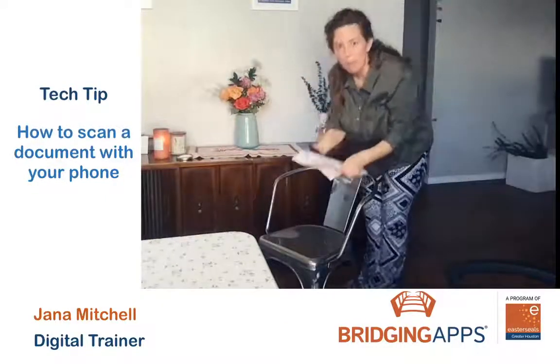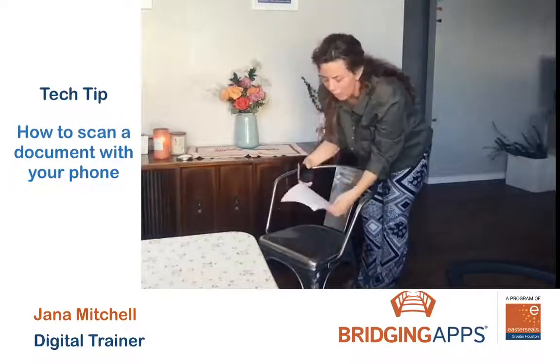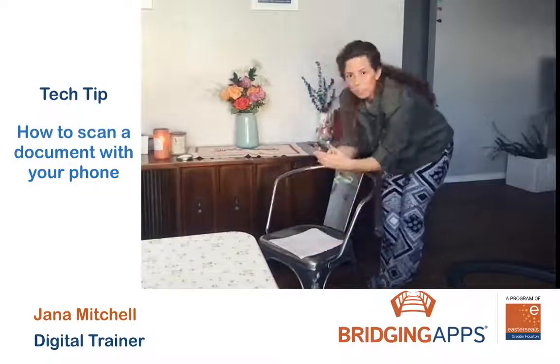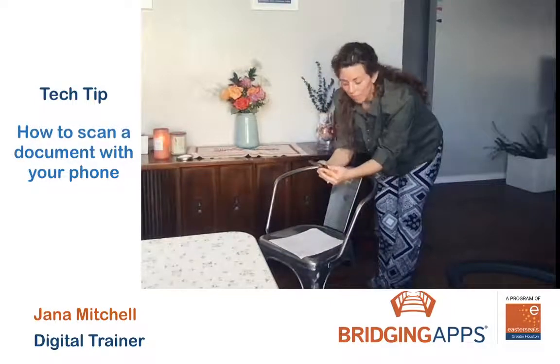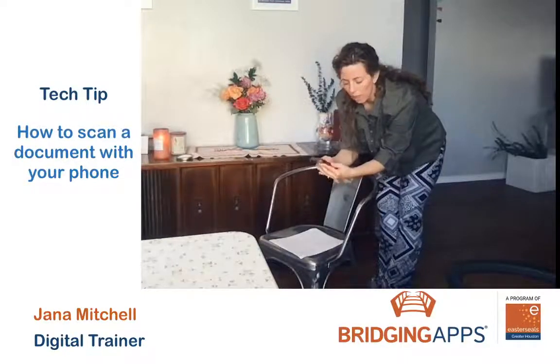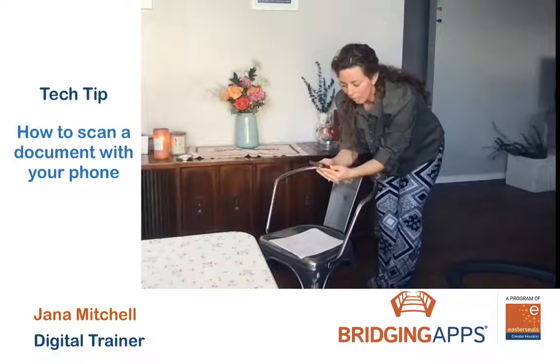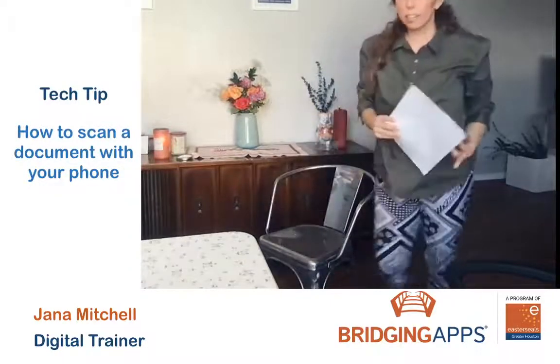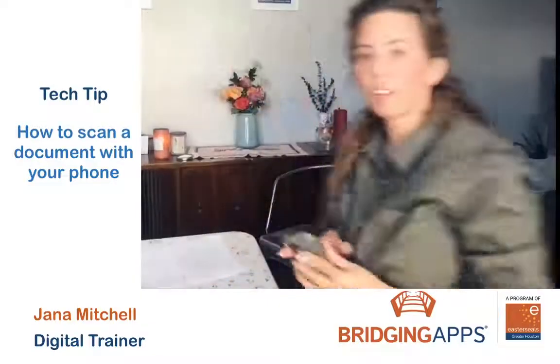Another household item I like to use is just a chair. If I put my document on the bottom of the chair, I can use the back to rest my hands. That way, again, I'm not shaking around too much and I'm nice and steady — my camera is steady — so I can make a nice sharp, clear scan of my document.